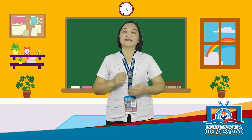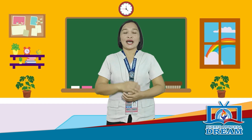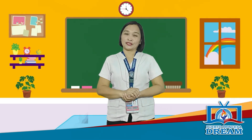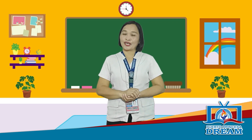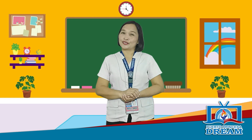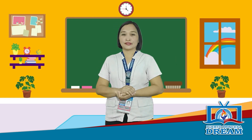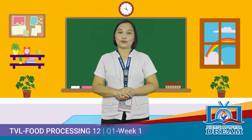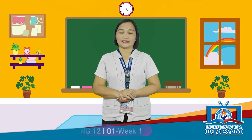Good day everyone! I hope that you are all safe and healthy today. I am Maris, your guide in understanding more the world of food processing. Be ready to learn and enjoy our today's lesson. So, prepare your activity notes and your pen. This is Food Processing for TVL, First Quarter, Week 1.